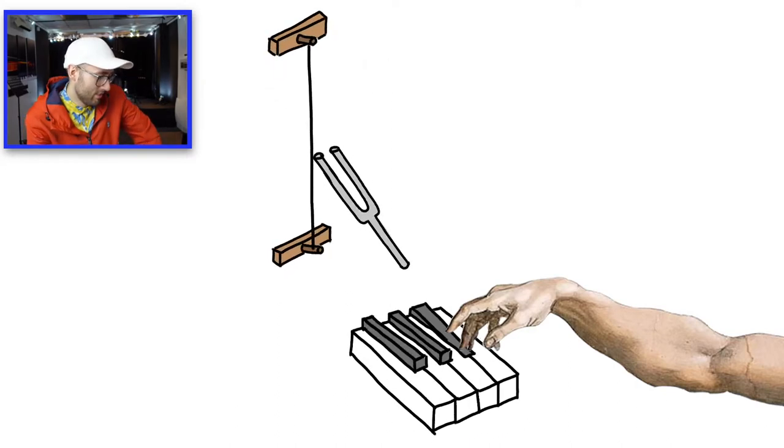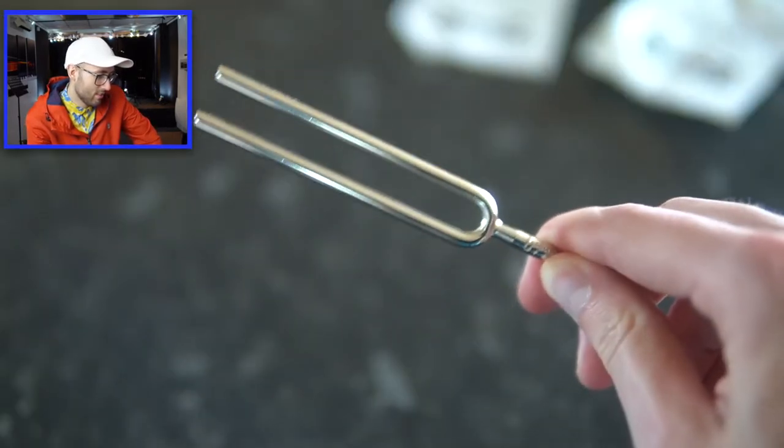I mean, there are electric pianos that also don't go out of tune. It's a weird way of getting there, but I mean it will — let me show you.